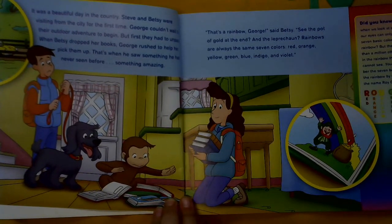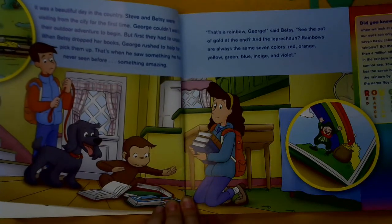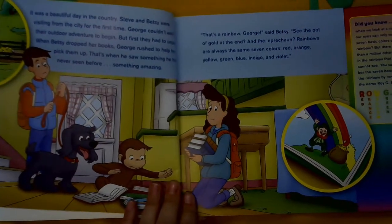That's a rainbow, George, said Betsy. See the pot of gold at the end and the leprechaun? Rainbows are always the same seven colors: red, orange, yellow, blue, indigo, and violet.